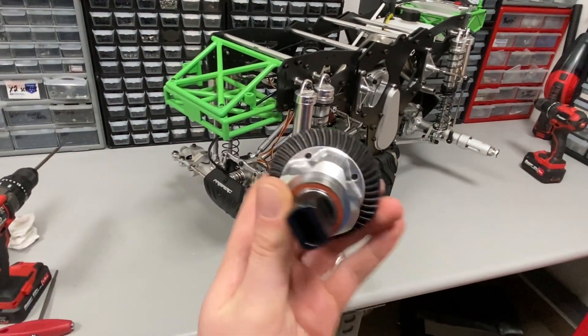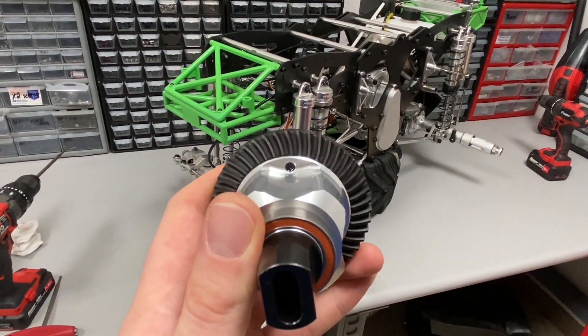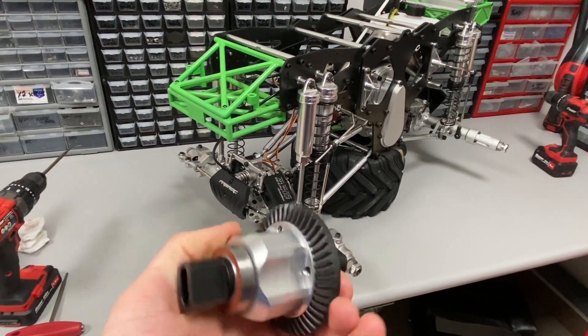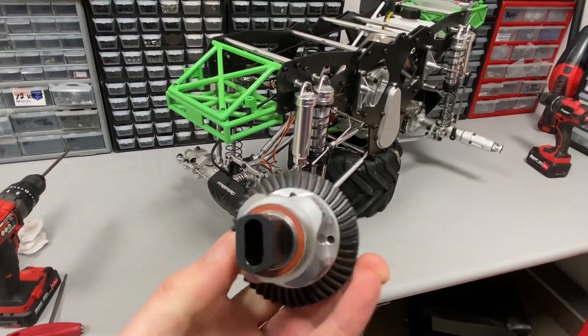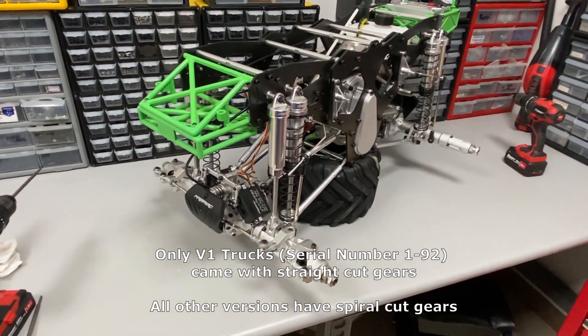These V4 differentials are compatible with all monster trucks. You just want to make sure if you have the straight cut gears on your diffs that you also upgrade to the spiral cut gears that come on the V3 and V4 trucks.